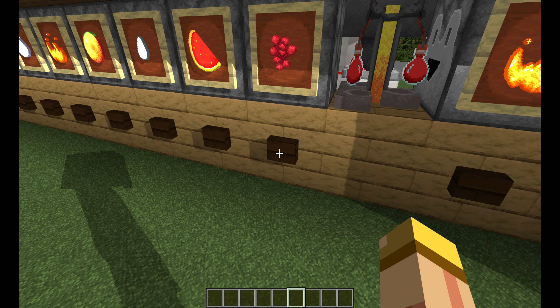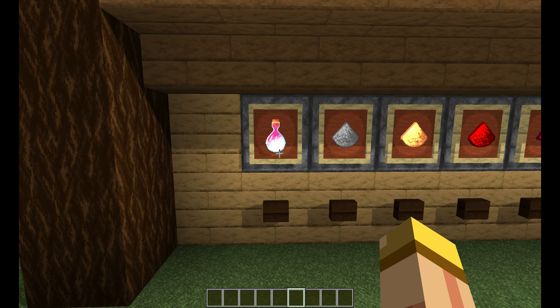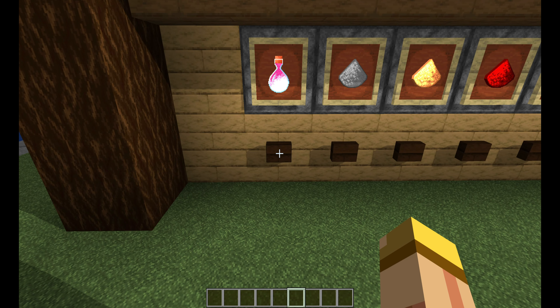Right out of the gate, you're going to have this awesome layout and you're going to have your brewing stand right in front. As you can see, you've got your water bottles but you're missing your blaze. If you want that, all you have to do is press that button and you're going to notice your blaze is right in the top corner. Good to go.